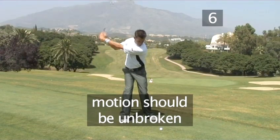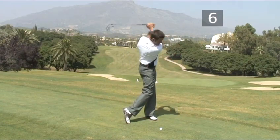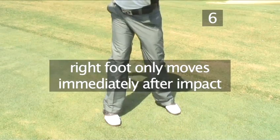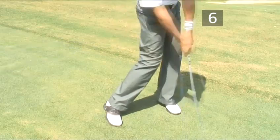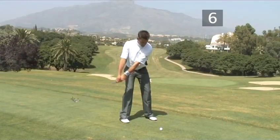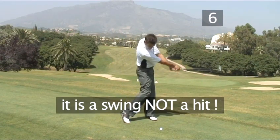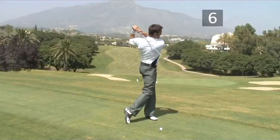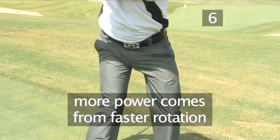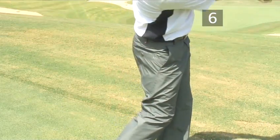The motion should be unbroken from the start of the downswing to the finish of the follow-through. The only time that your right foot will move will be immediately after impact; otherwise, you won't be able to swing through. Your body should be relaxed throughout — remember, it is a swing and not a hit. More power comes from faster rotation. The hips should lead the shoulders all the way through until the end of the swing.